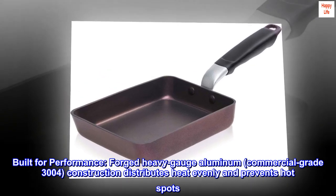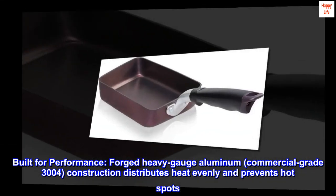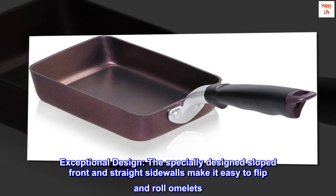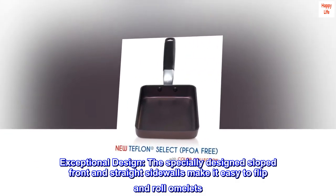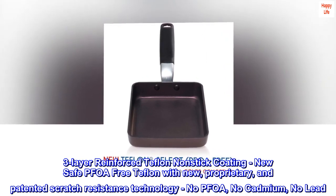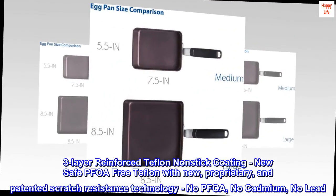Built for performance, forged heavy gauge aluminum, commercial grade 3004 construction distributes heat evenly and prevents hot spots. The specially designed sloped front and straight sidewalls make it easy to flip and roll omelets. Three-layer reinforced Teflon non-stick coating — new, safe, PFOA-free Teflon with new proprietary and patented scratch resistance technology.